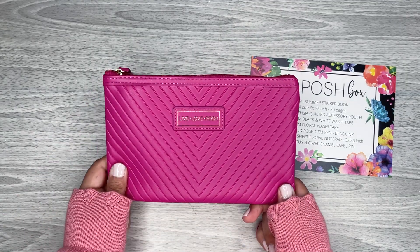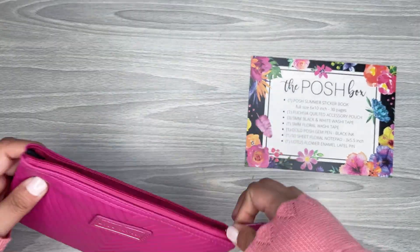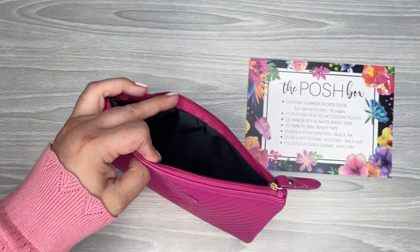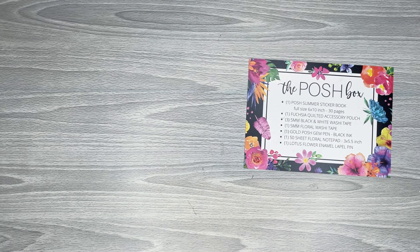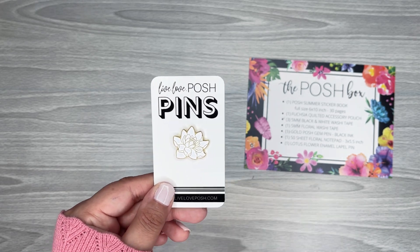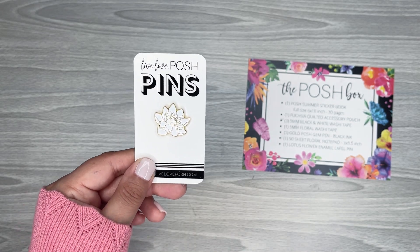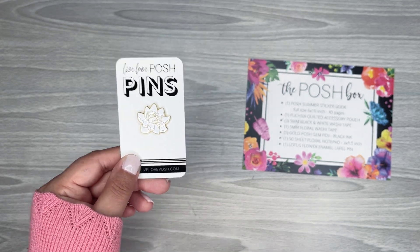Next you get this really cute pouch. I love the little quilted pattern — it has a texture, which is cool. Inside it's just black, so you can put your pens and a little notebook pad in there. That's really pretty. And then I love this — it was something else I was excited about. You get a little enamel pin of a lotus flower, which is really cute. I collect these — I have a little board where I put all my enamel pins. I'm excited to add that to my collection.